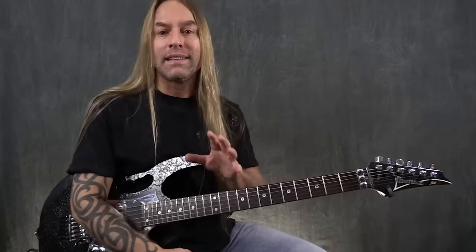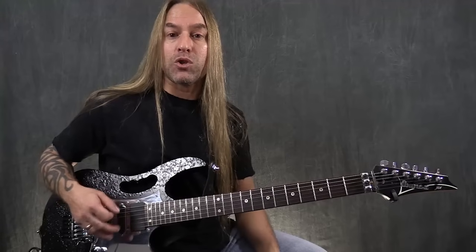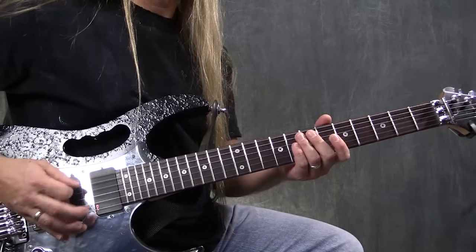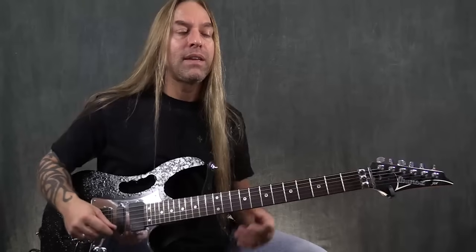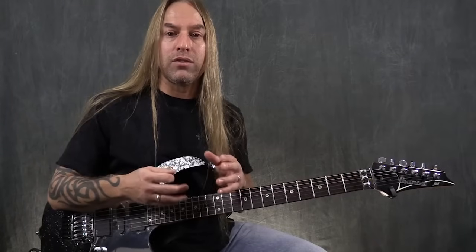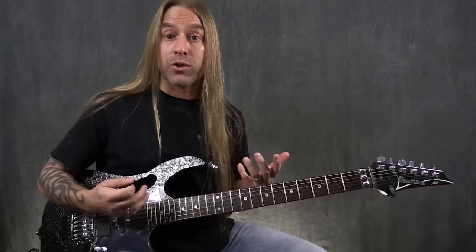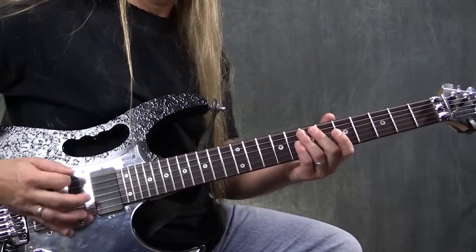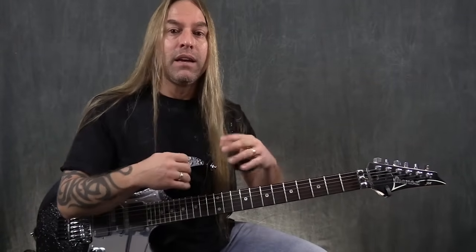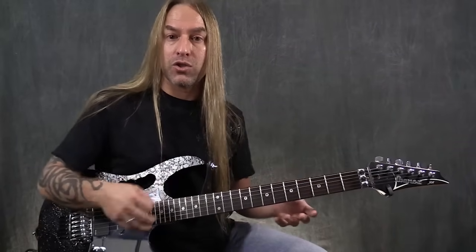Before we do that, let's talk a little bit about the alternate pick itself. What I'm doing right now is palm muting just to give it a little more definition as I'm playing, as opposed to just playing it open. The alternate pick — basically what you're trying to do are a couple of things. First of all, you're trying to make the down and the up sound similar to each other, so you're focusing on the attack of both, so they have a similar sound and your down pick doesn't sound so different from your up stroke.